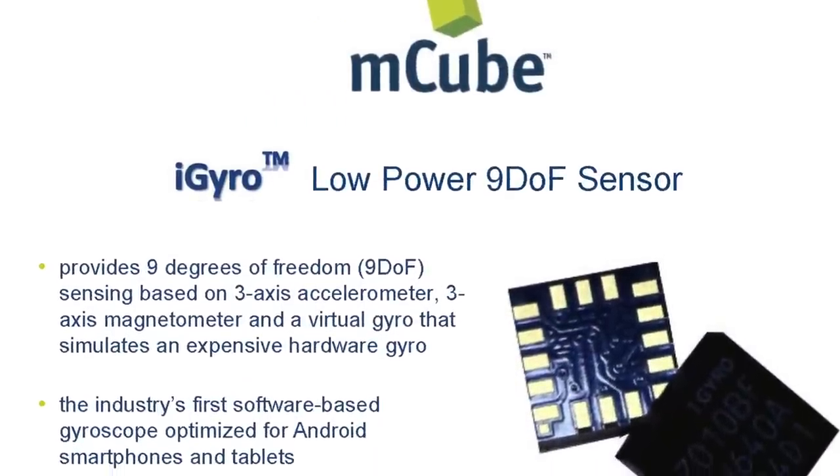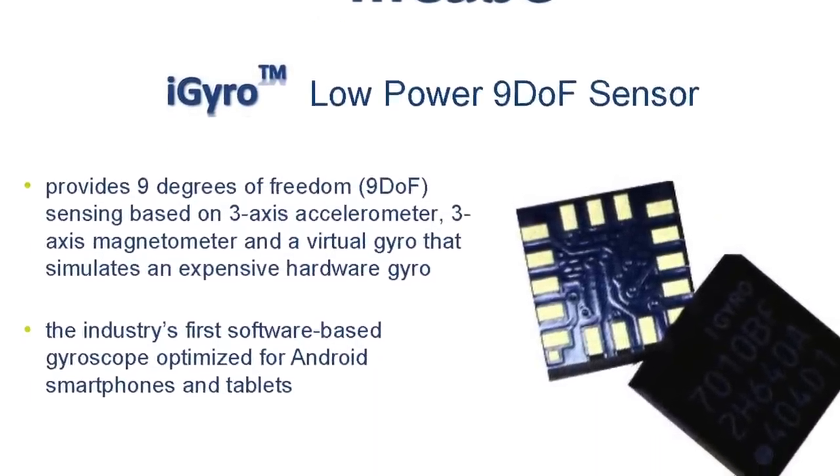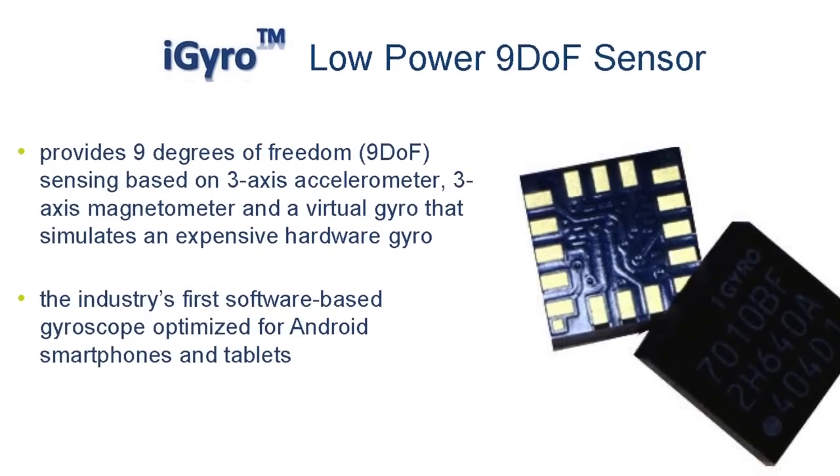Good morning, ladies and gentlemen. Today I'll be presenting iGyro, which is the industry's smallest 9 degrees of freedom sensor.